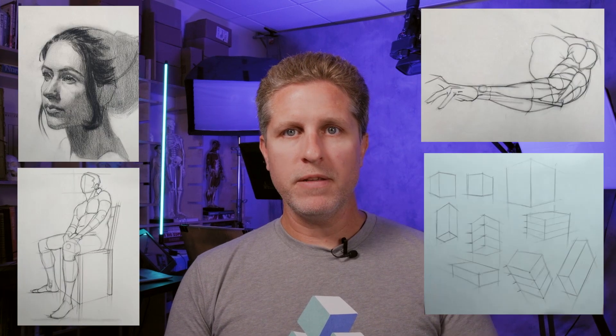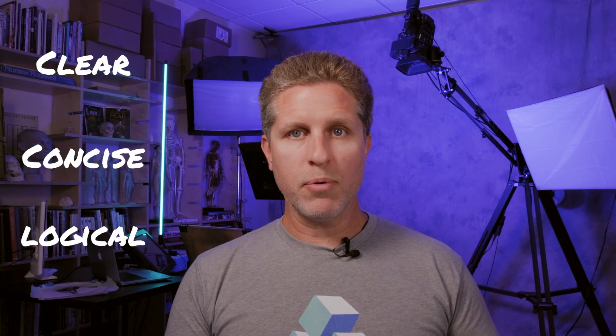Foundation Art School is an online art school dedicated to drawing fundamentals with an emphasis on head drawing, figure drawing, anatomy, perspective, and much more. My goal as an instructor is to give students a clear, concise, and logical approach that combines some of the best parts of time-tested methods such as Riley and Loomis while adding some of my own unique ideas.